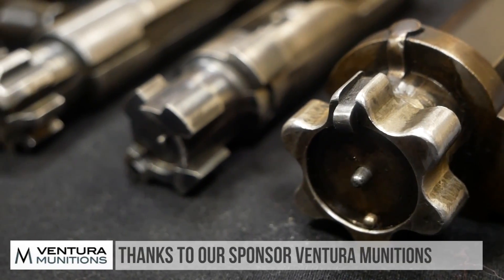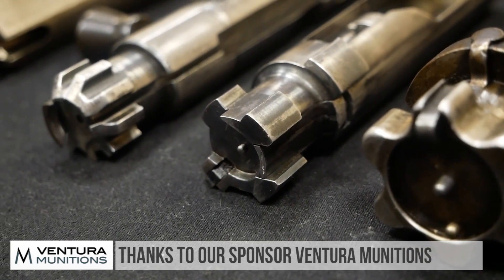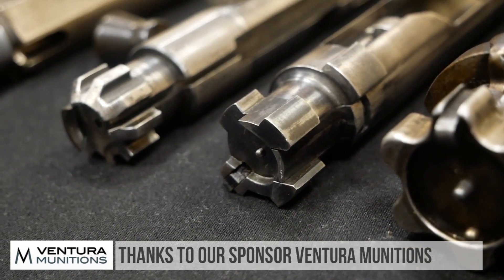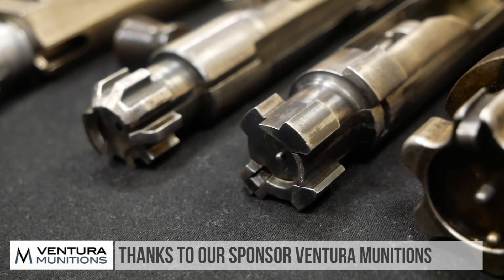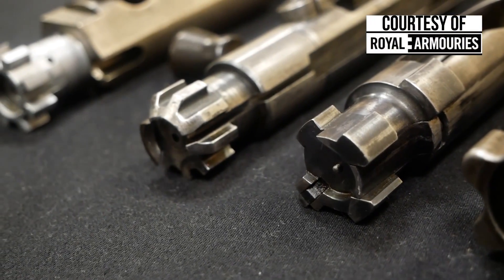Thanks very much for watching. We'd like to thank one of our sponsors, Interior Munitions, who help out with the channel. We'd also like to thank the Royal Armouries — this being the last episode we'll have shot there. Until next time.